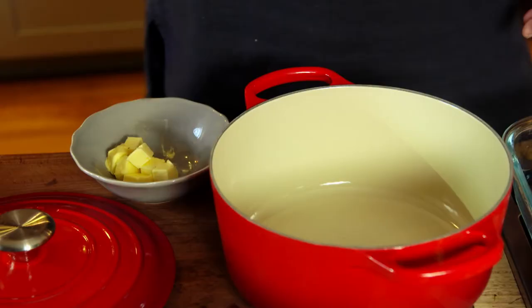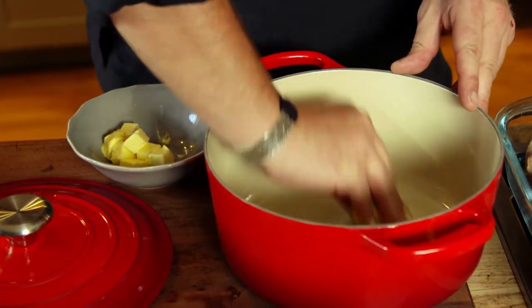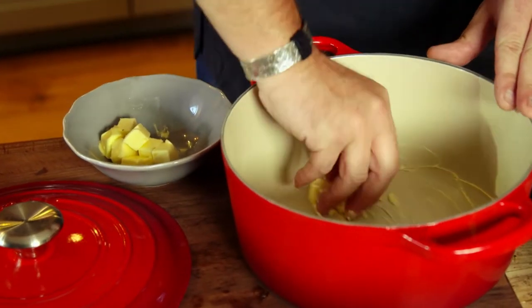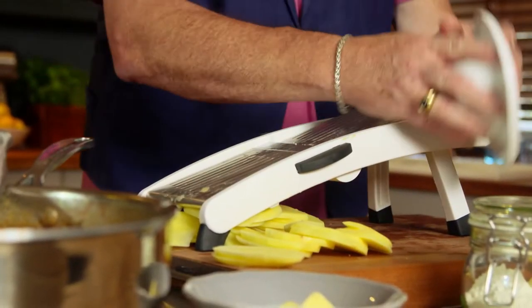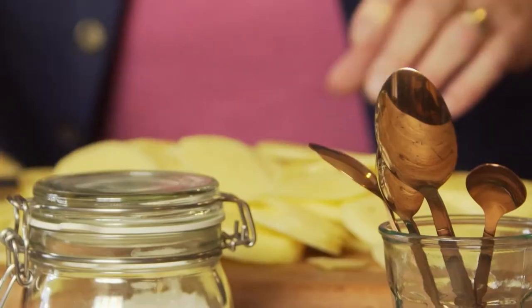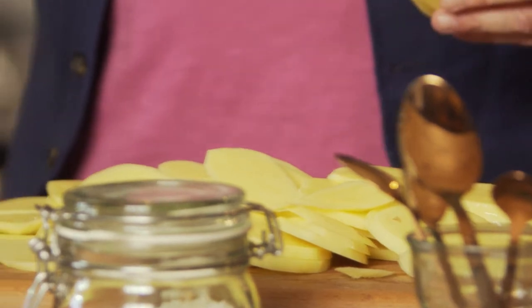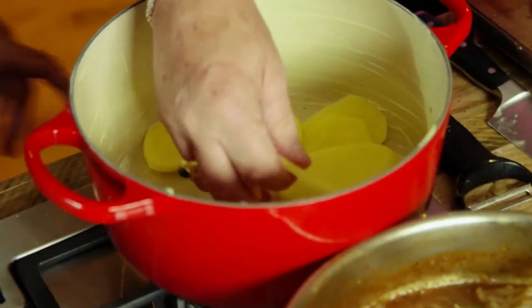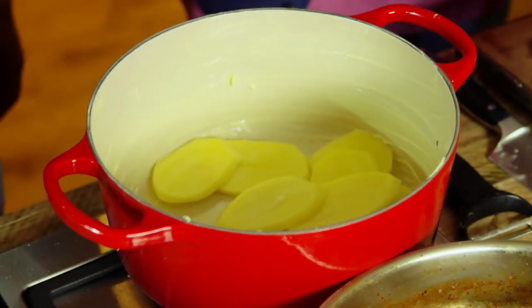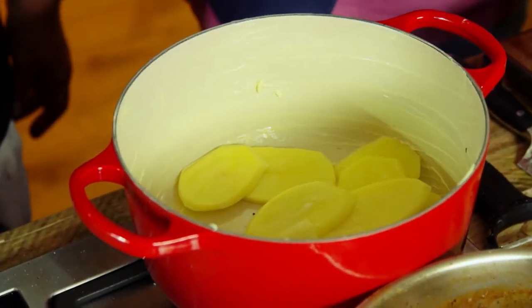The pot is hot, so we're going to butter it — just smear butter on the inside. Beautiful. My mother would have given her high teeth for that mandolin.